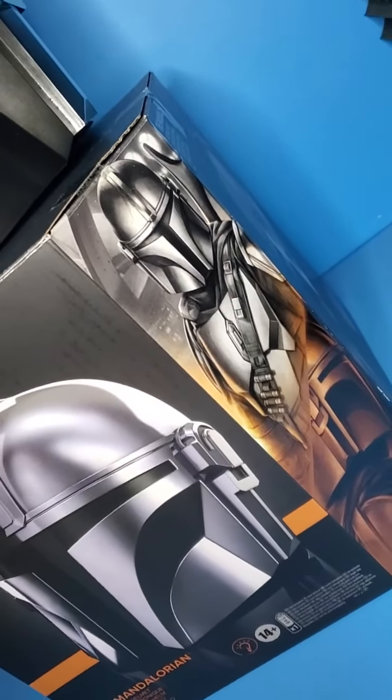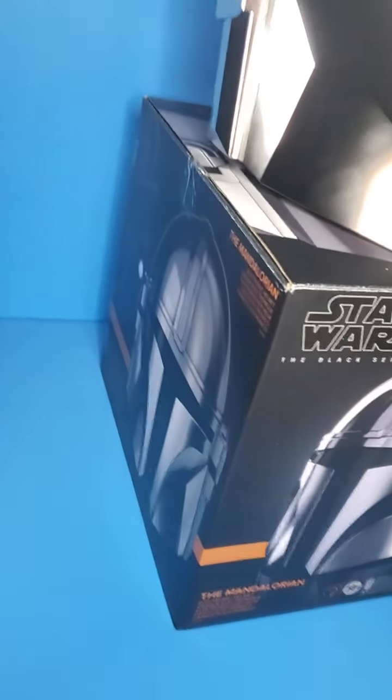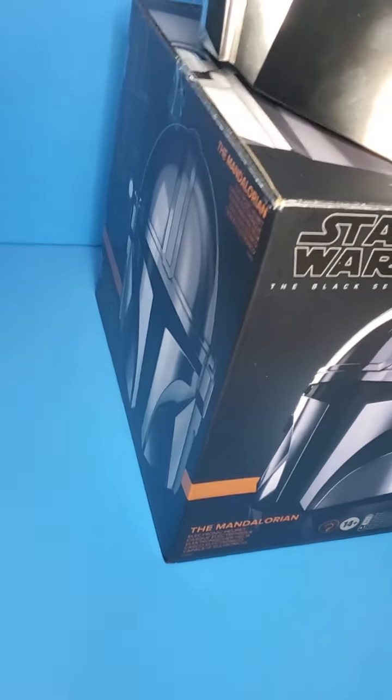I think that might be even the same artwork as some of them on the side there. Looking nice — this is typical for the Black Series now.